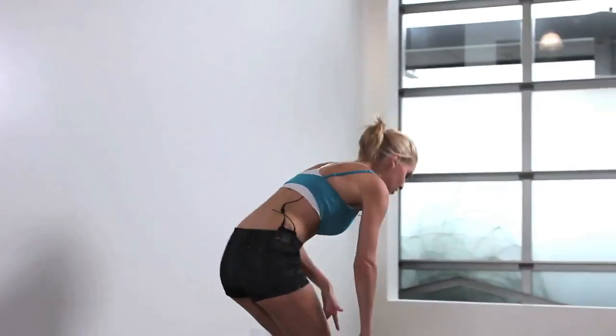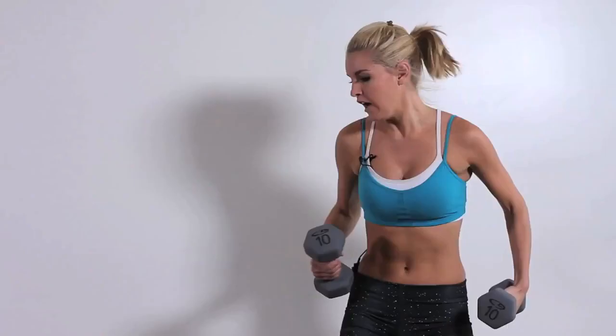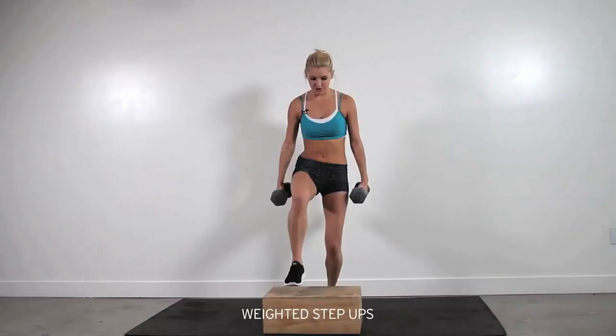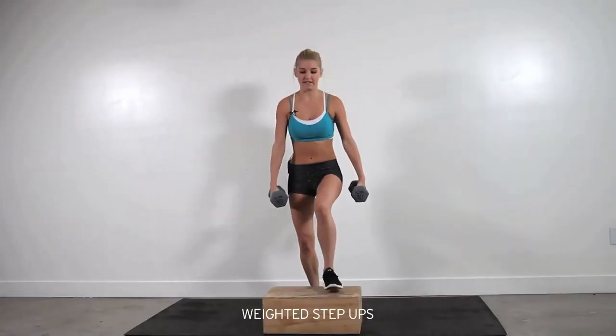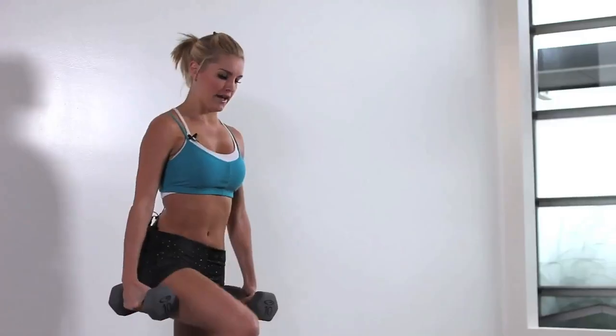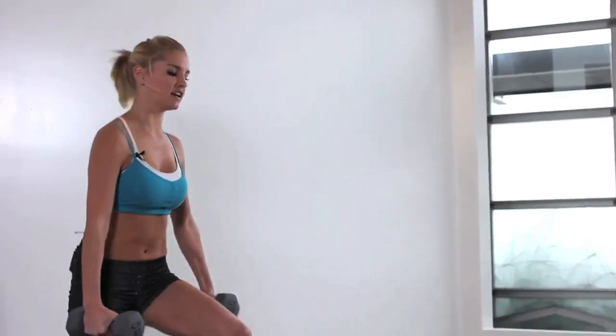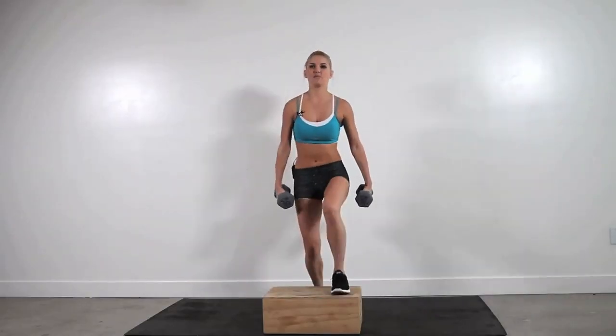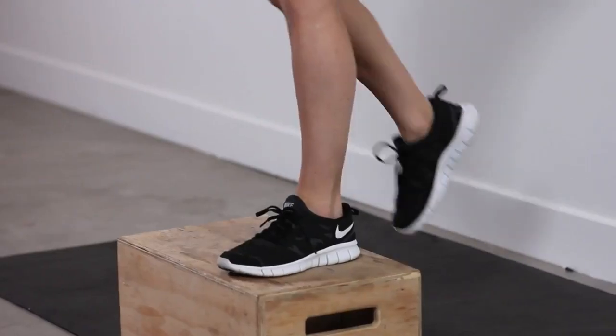We're going to do a step up. We're going to include weights with this one — I'm going to go for some 10s. I'm going to do a minute of this, so just slowly stepping up, back down and taking up with the other side. Keep that back nice and straight. Excellent job, keep it going guys. You've just got a minute of this.